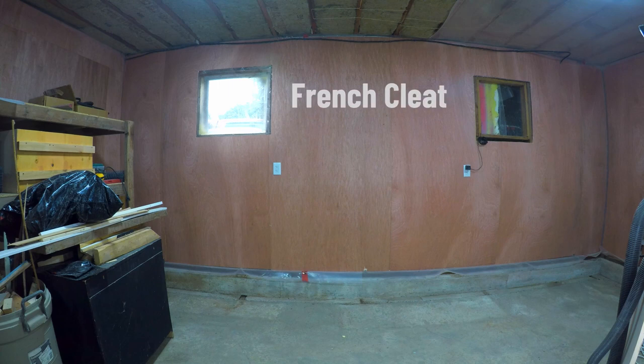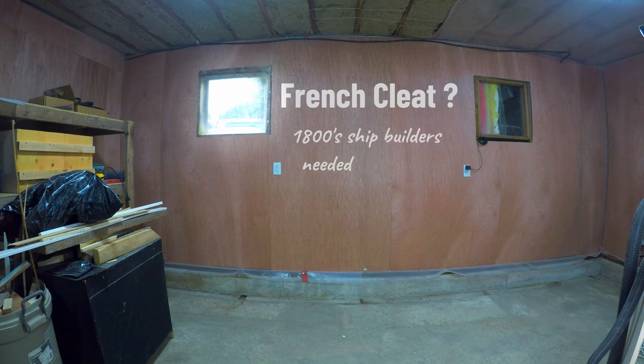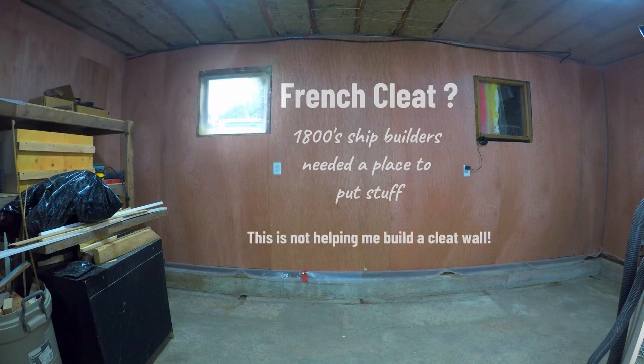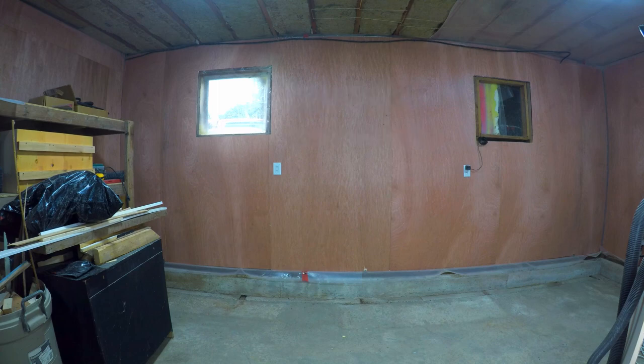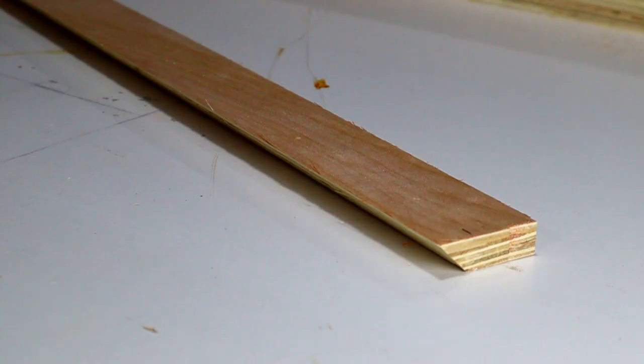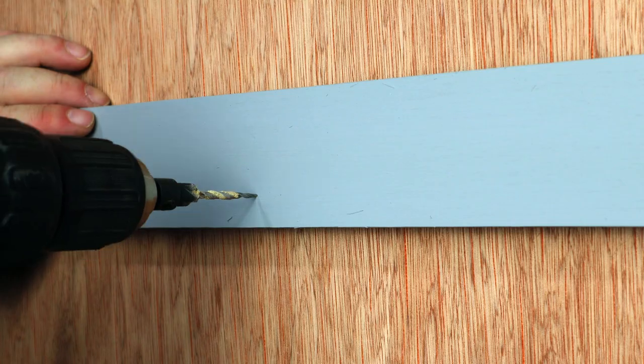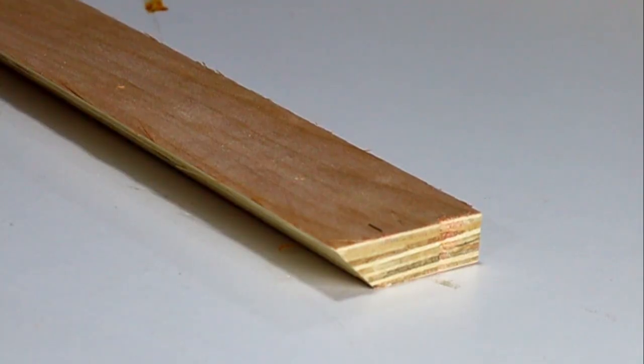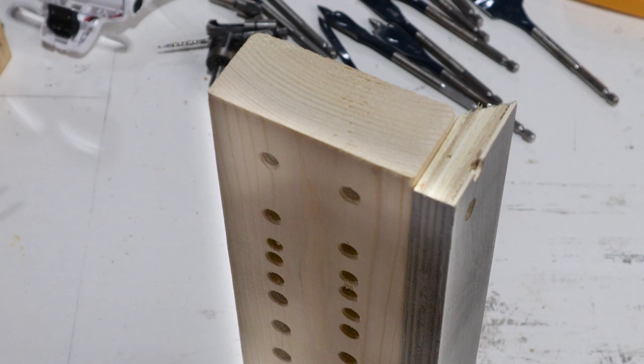So what is a French cleat wall? Most experienced DIYers will know what it is, but many people don't know much about the French cleat system. It's thought that the cleats originated with the French shipbuilders back in the 1800s. The French cleat is simply a strip of wood with a 45 degree angle that you attach to the wall. Then you take another strip with that same 45 degree angle and put it on whatever you want to hang on the wall. And you can do that for almost anything.